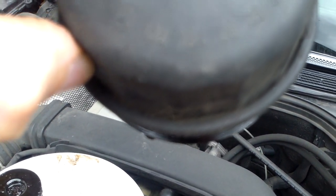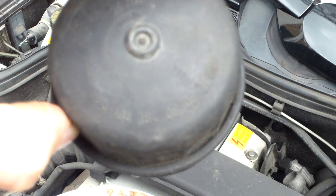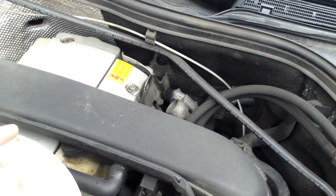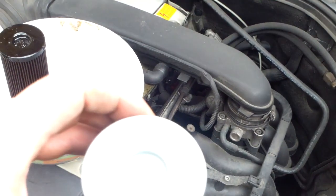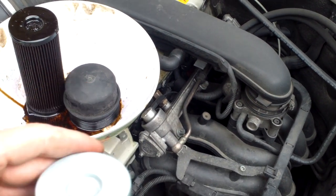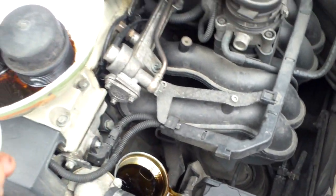I'll give you the serial number on the bottom of that — it's 104 184 0608. And this is my new one. That being the top, this part will slip into that, and it goes back in this way here.